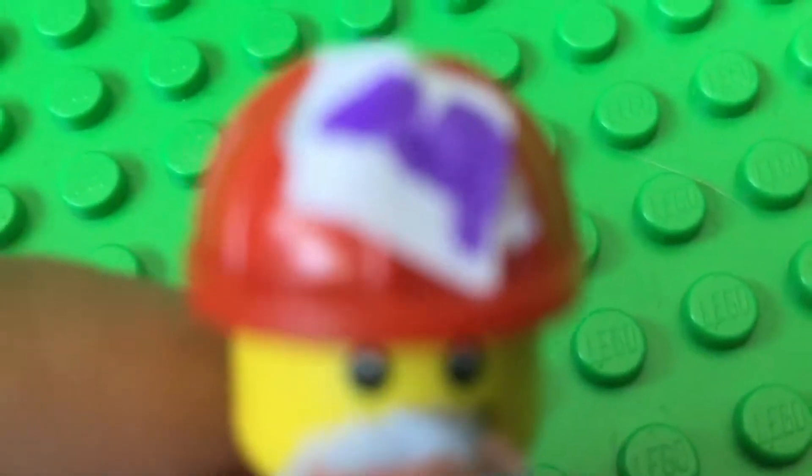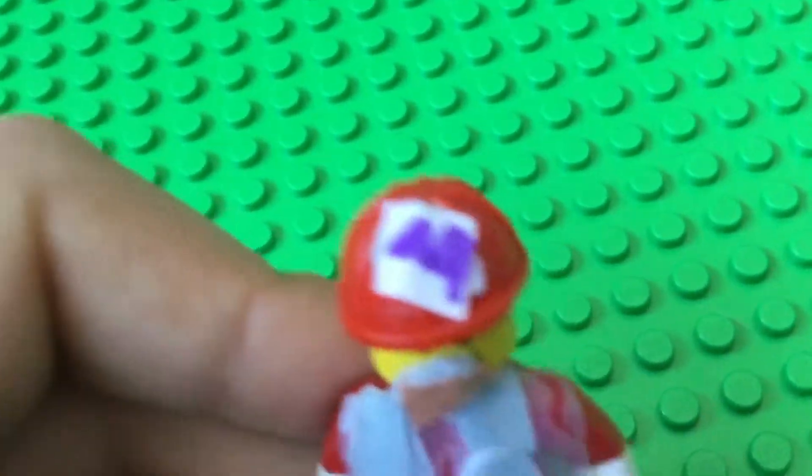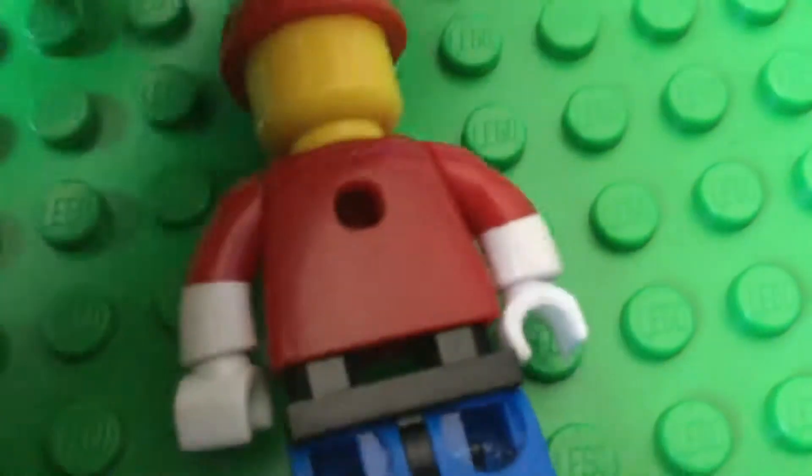Next up is Mario. So it's the red cap with the M on the top, and then exact same thing — power ranger pants. Power ranger pants doesn't really fit like the things, but the normal Lego pants, so that's why there's that gap right there. Then it's like this. This is Mario.